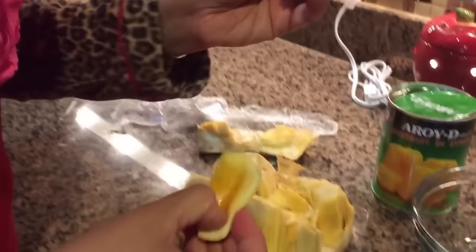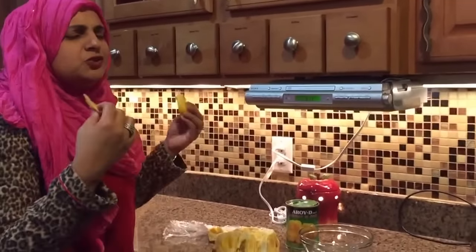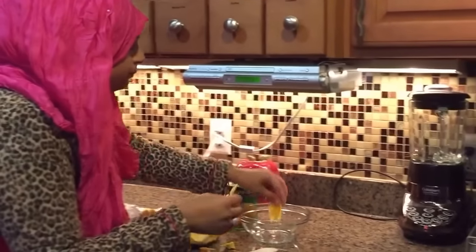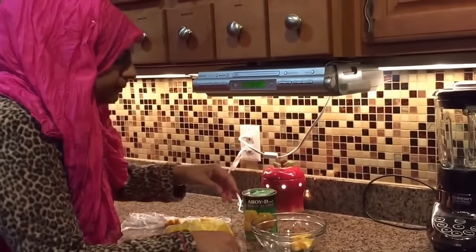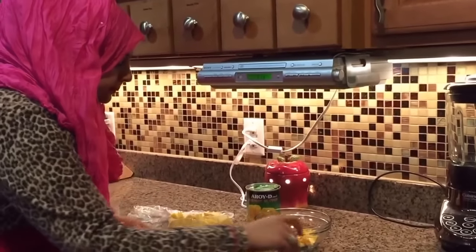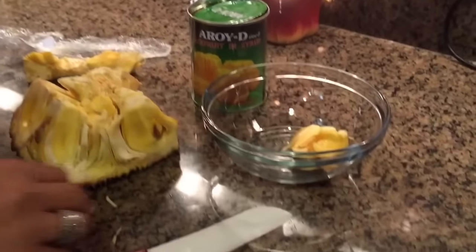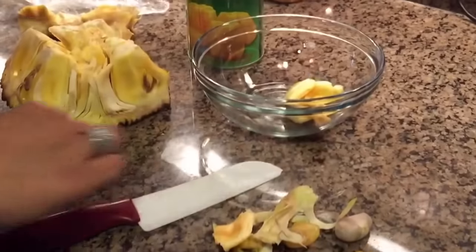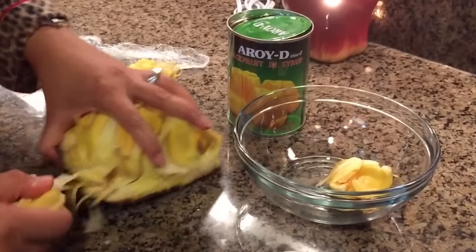I haven't had a fresh one in a very, very long time — I usually have the canned stuff. It's so delicious, it brings back so many great memories. They're going to have these little things in there which are edible, but you don't want to eat them. So just toss these out and take out the fruit and reserve the fruit.